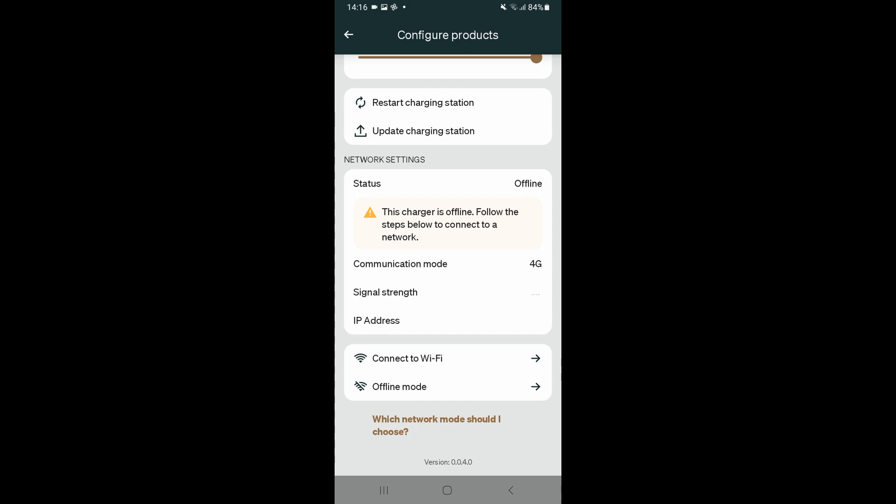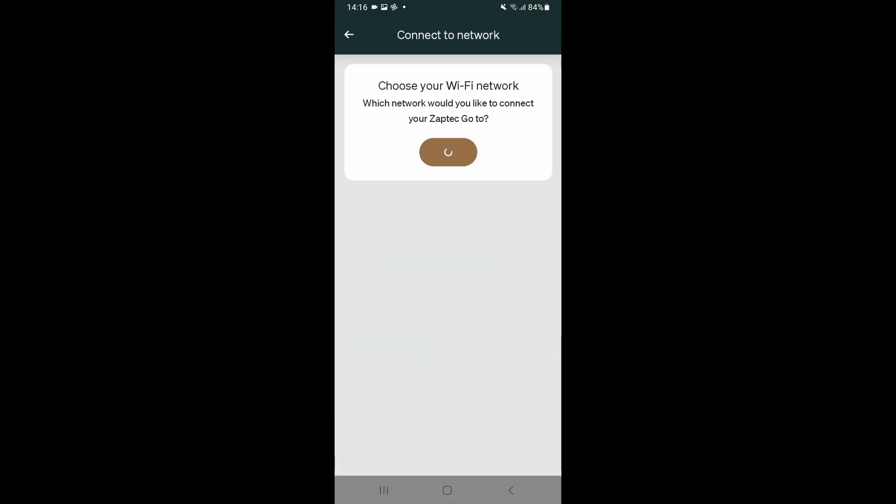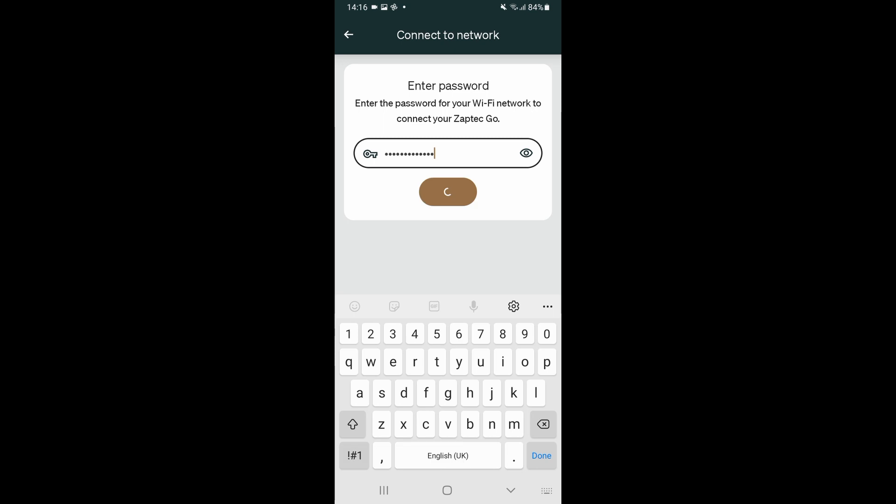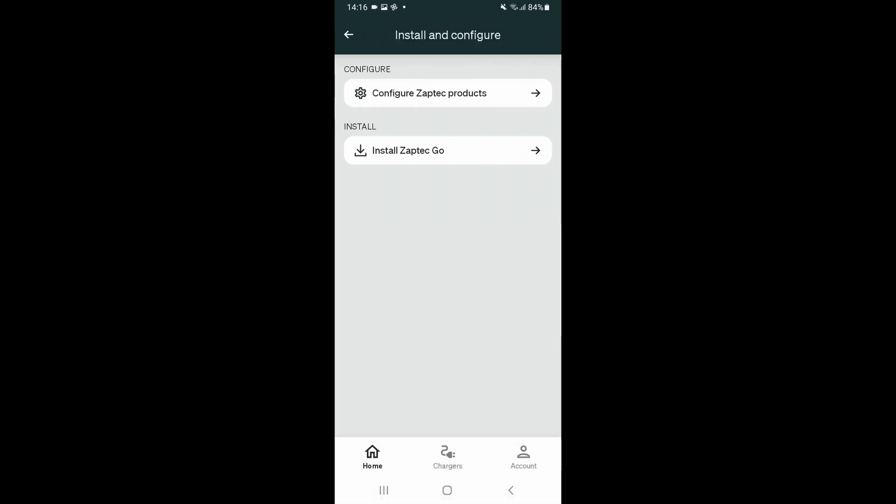So now we need to connect this charger to the customer's Wi-Fi. To do that, we tap 'Connect to Wi-Fi'. The available networks will appear, and we select the appropriate one. That will now be saved to the charger.